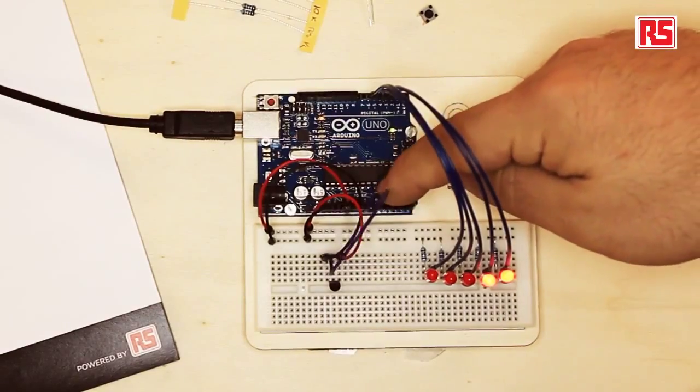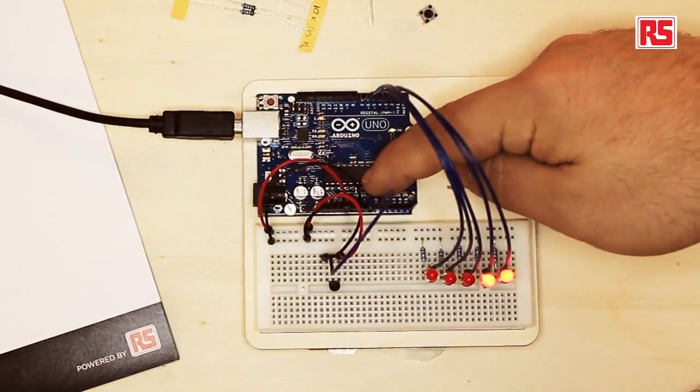There are six analog inputs on the Arduino called analog in. Each one is able to measure a voltage between 0 and 5 volts and will return a number between 0 and 1023 proportional to the voltage. So when the voltage is 0 the number returned is 0, when the voltage is 5 the number is 1023, and for 2.5 volts the number returned is roughly 512.